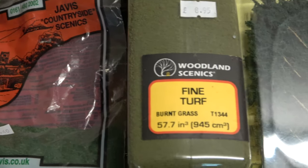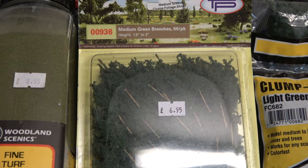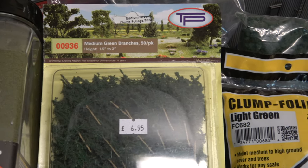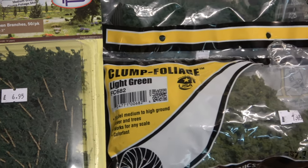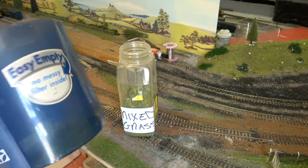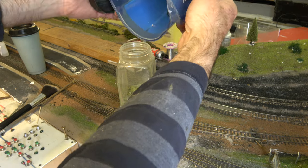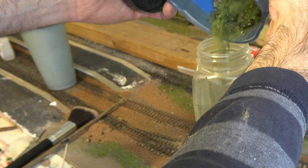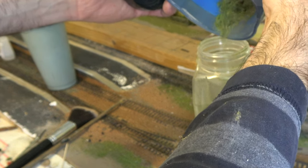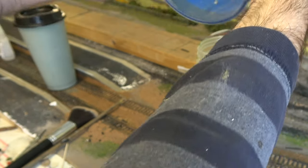Moving on to grass and bushes and foliage — all of the green stuff — I use all of them: Pico, Hornby, Bachmann, Woodland Scenics, Javis. And when I've finished using them in any individual part of any scenic scene, I hoover them all up and then put them into my mixed grass jar, which is ideal for railway embankments and rough ground, which is what you just saw me do.